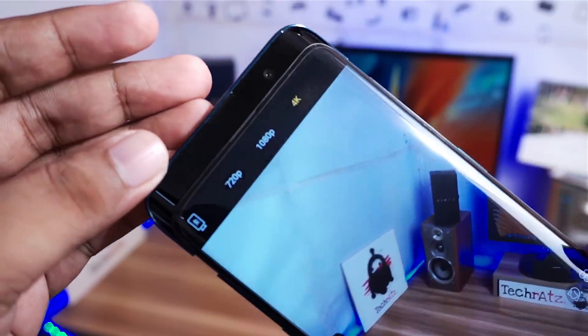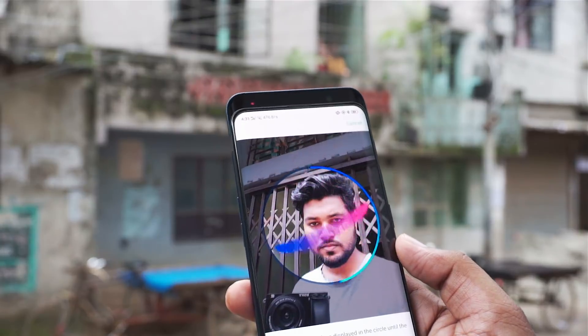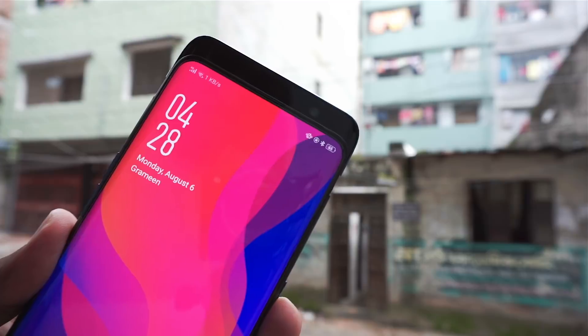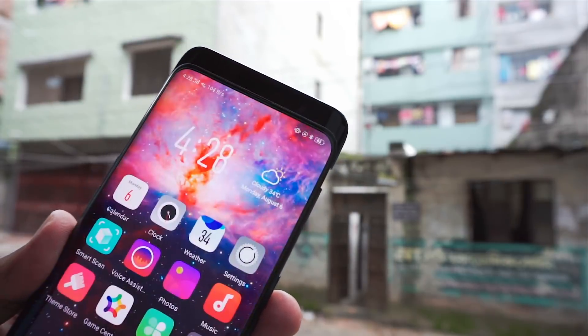The front has a massive 25MP camera with an earpiece and face ID. With face ID, it is confident that you can also add a fingerprint to the device. When you pick up the phone, it can pop up and scan your face to unlock.